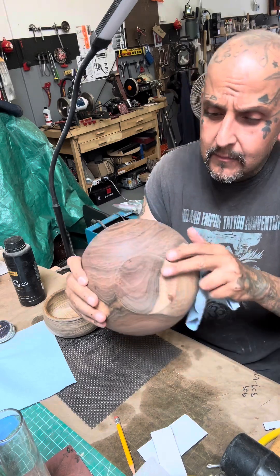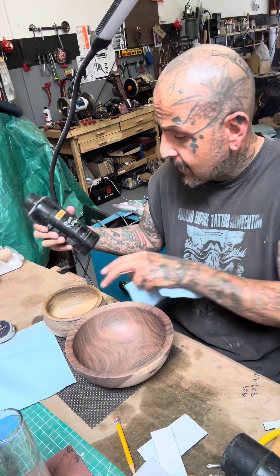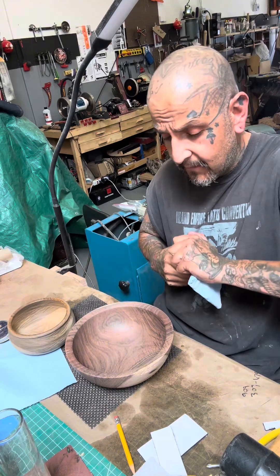It's already sanded. It's ready to put some finish on it.